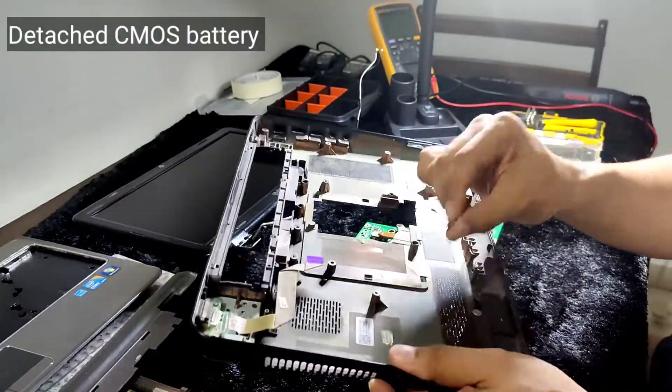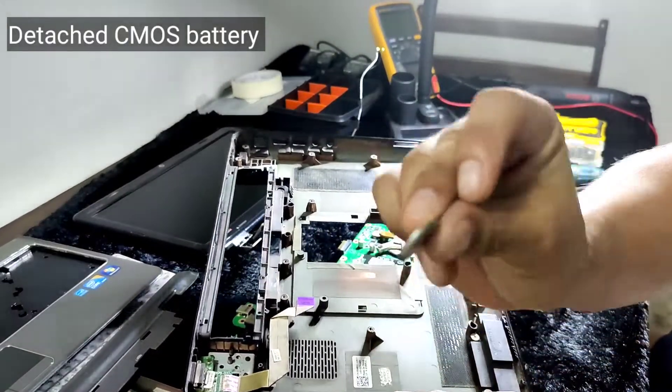The loose part is a CMOS battery. This is supposed to be connected to the PCB.